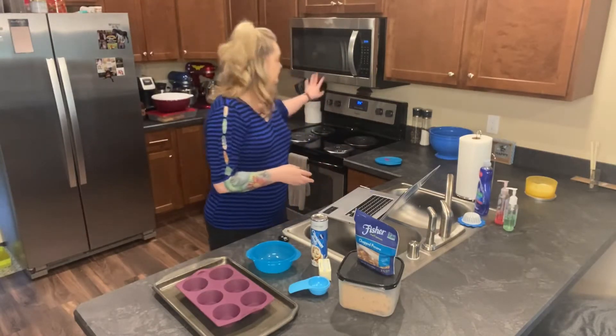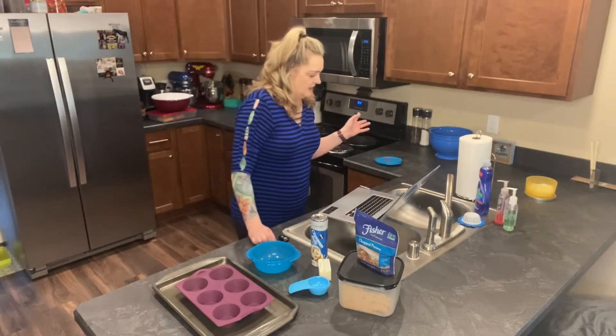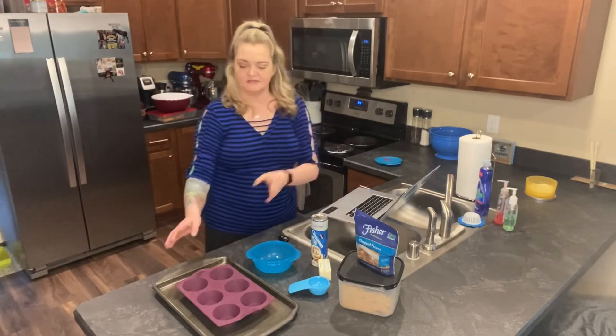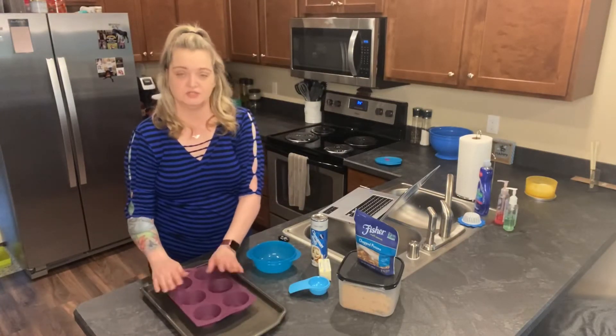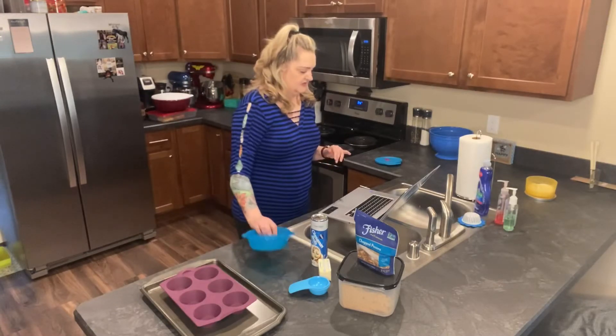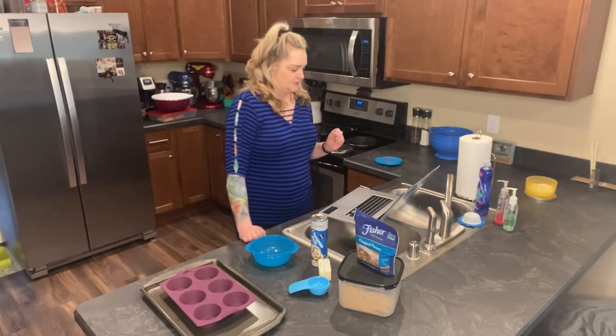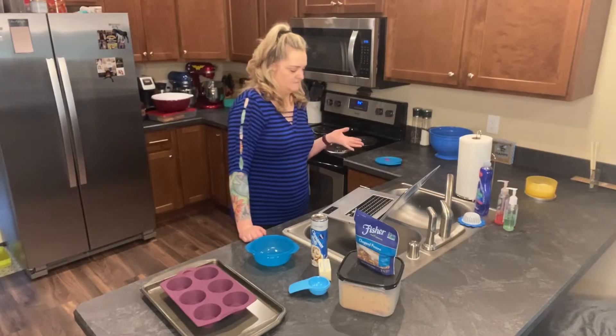I did preheat the oven to 375, that's what it called for. Then it said to place the silicone muffin pan on a cookie sheet, which is what I did — that's what you want to do when you cook it in the oven. Then in my bowl I need to stir together butter, sugar, and pecans and microwave on high for 40 seconds.